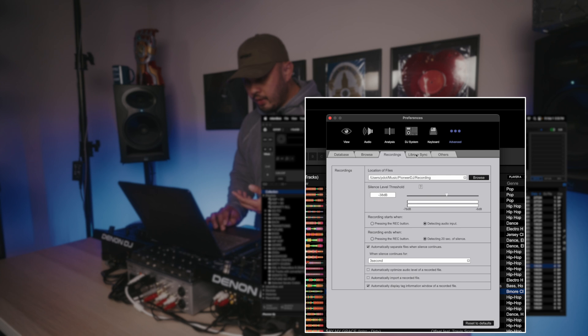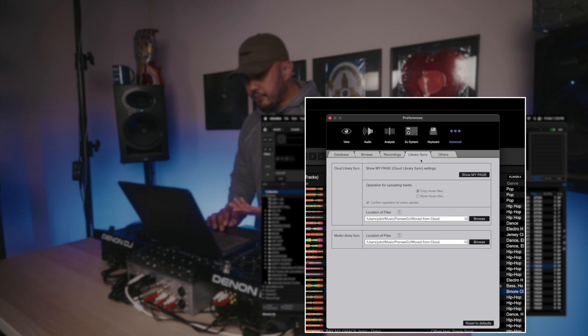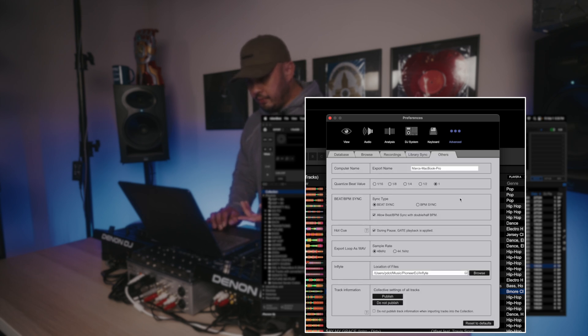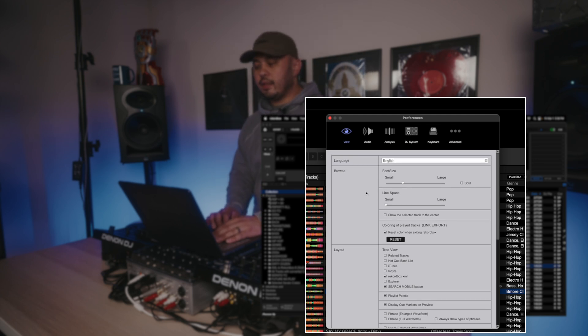Recordings — unless you're recording in the app, not too important. Library Sync is more for using the cloud features, which I'm experimenting with — having my Rekordbox library on my mobile devices is super cool and I want to play with that even more. Under Others, BPM Sync I have set to Beat Sync — this is more relevant if you're using Rekordbox DJ in performance mode, which I'm not really doing at the moment.